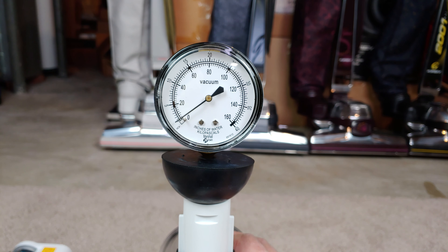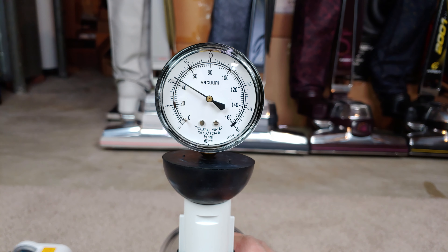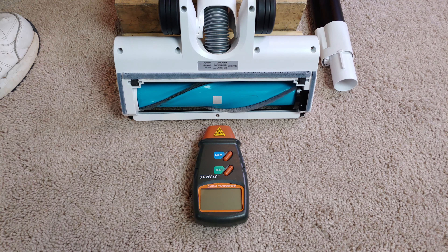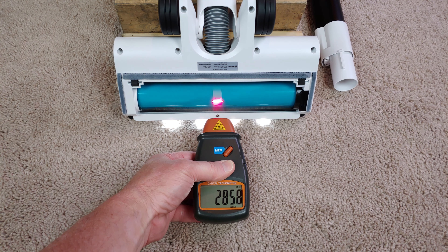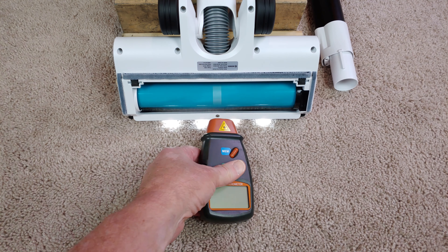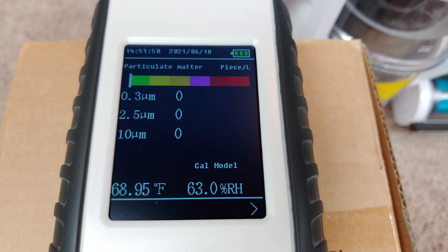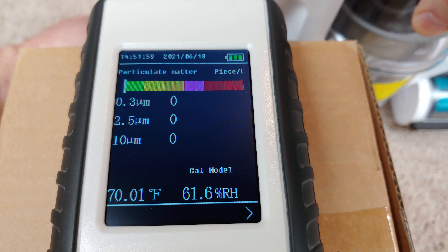Maximum suction. Interesting — no suction relief valve.